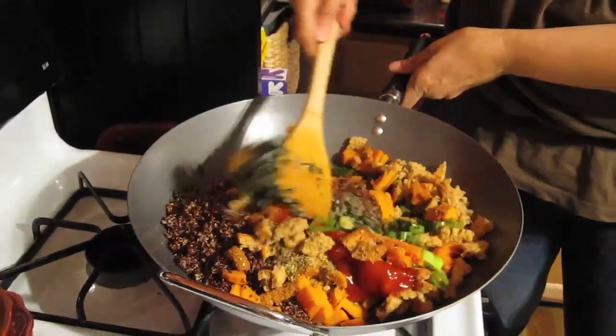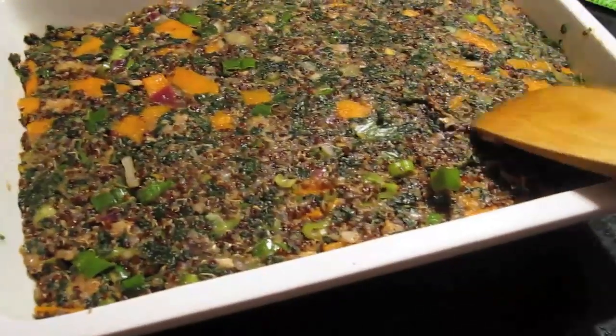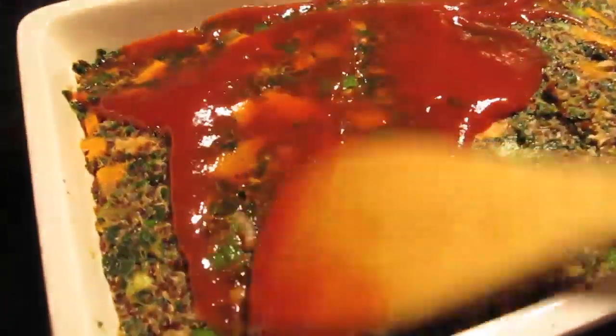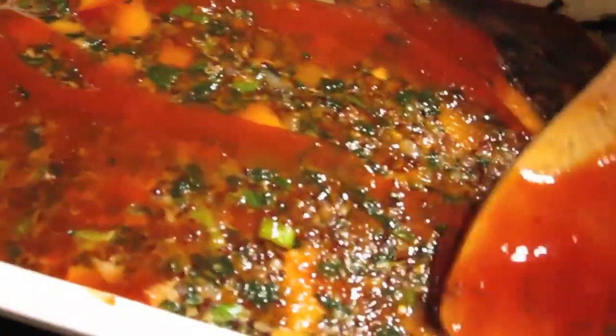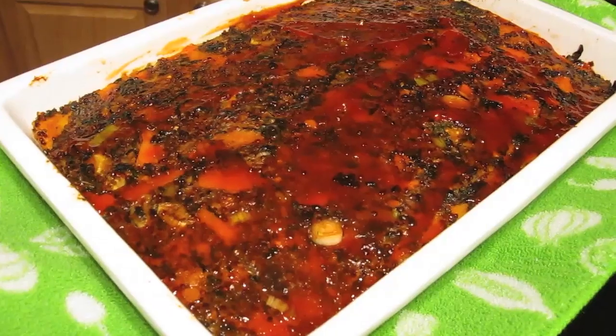Now you're ready to mix it up and make sure it's well combined. I'm using a 9x13 pan and I'm going to put a little ketchup and agave on the top as well. I'm spreading that out. If you want to halve the recipe, you could also do this in a loaf pan. Pop it into the oven at 375 for about 45 minutes — and this is what it looks like when it comes out.